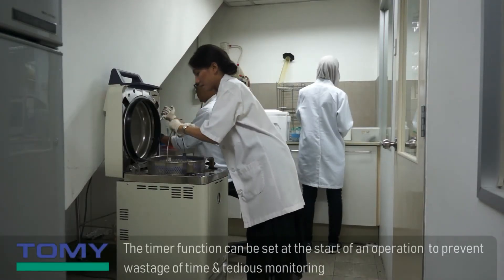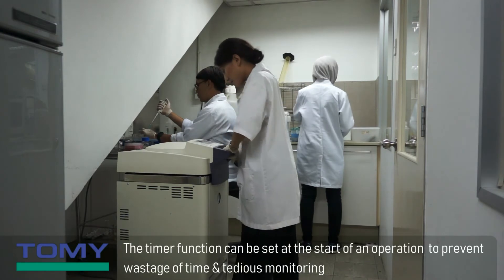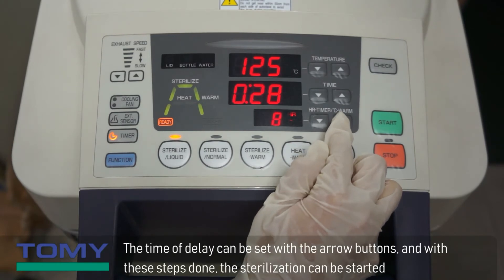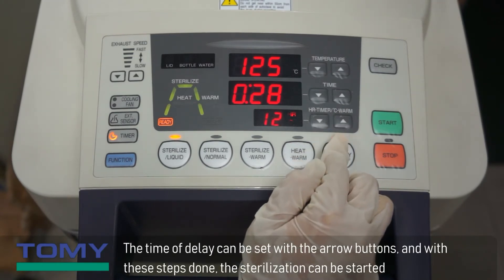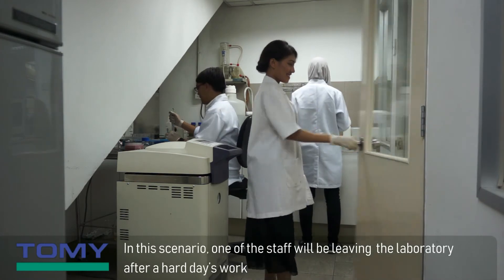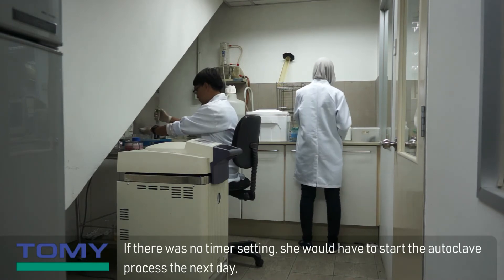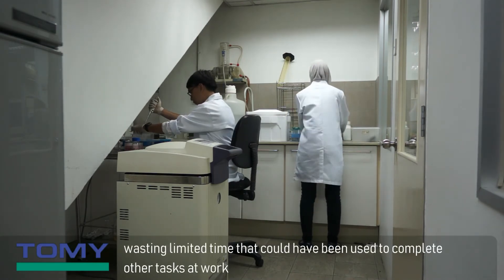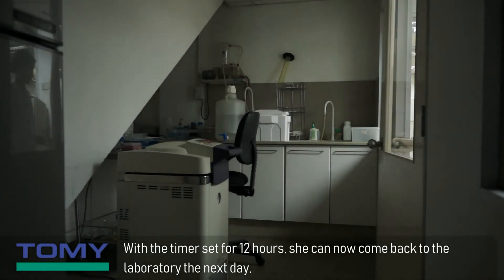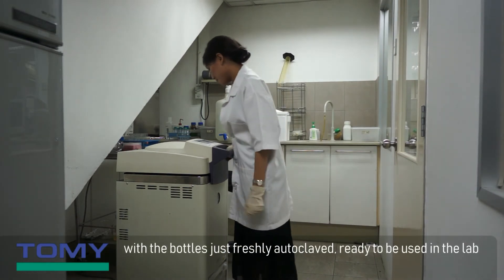The timer function can be set at the start of an operation to prevent wastage of time and tedious monitoring. The timer function can be easily set by pressing the timer button; the time of delay can be set with the arrow buttons, and the sterilization can then be started. In this scenario, one of the staff will be leaving the laboratory after a hard day's work. With the timer set for 12 hours, she can come back to the laboratory the next day with the bottles just freshly autoclaved, ready to be used in the lab.